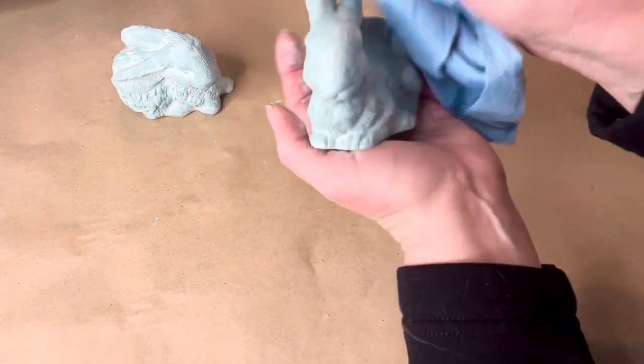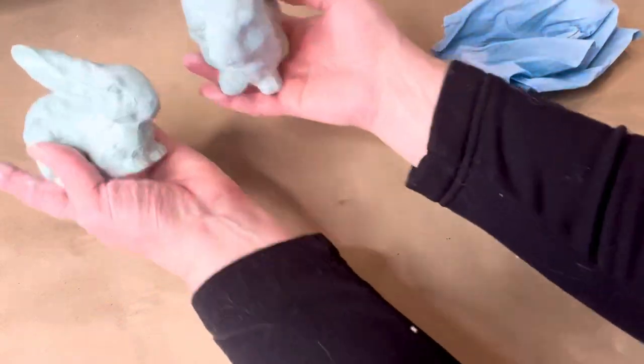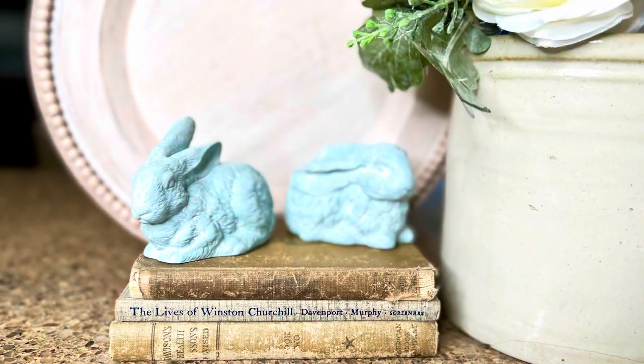We are resellers and these bunnies will go in our retail space as part of our spring inventory.